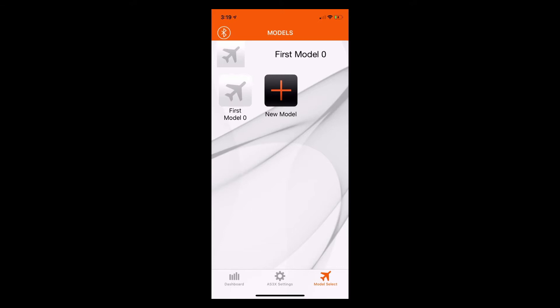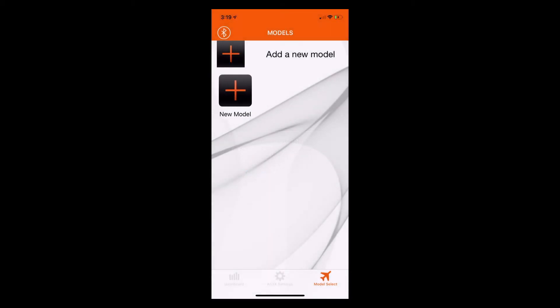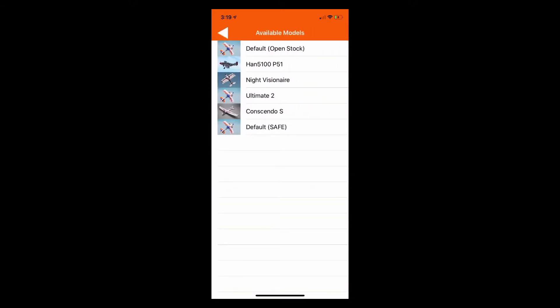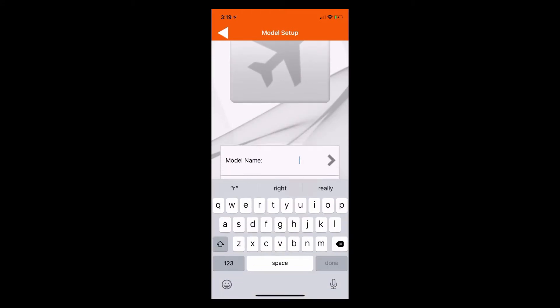You'll see first model zero there. What we can do is just tap and hold that first model and hit the little delete icon in the upper left side of the icon. That will delete the model. From this point, we can add a new model — just tap new model and select default safe.